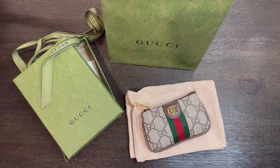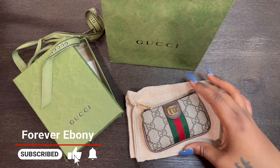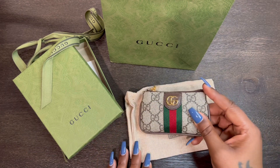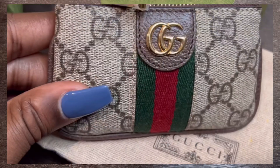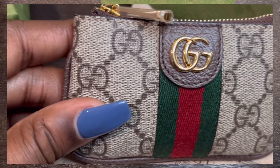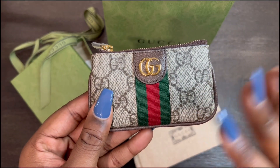Hi YouTube, welcome or welcome back to my channel. I'm Ebony and this is Forever Ebony. Today I wanted to share and go over my Gucci Ophidia key case. I've had it for a couple of weeks now. If you subscribe to my channel you've seen it in a couple of my videos, and I also did a short for it showing the unboxing, but I wanted to give you guys a full review of my thoughts on it, how I decided to go with it, what all fits inside, and how I'm going to be using it. To start, I just want to show you guys the key case.